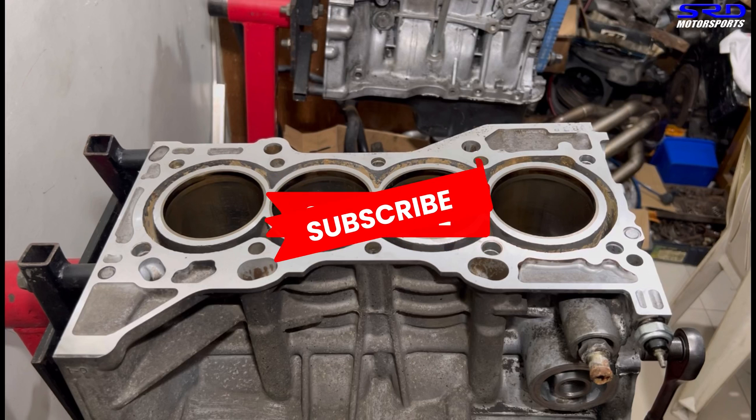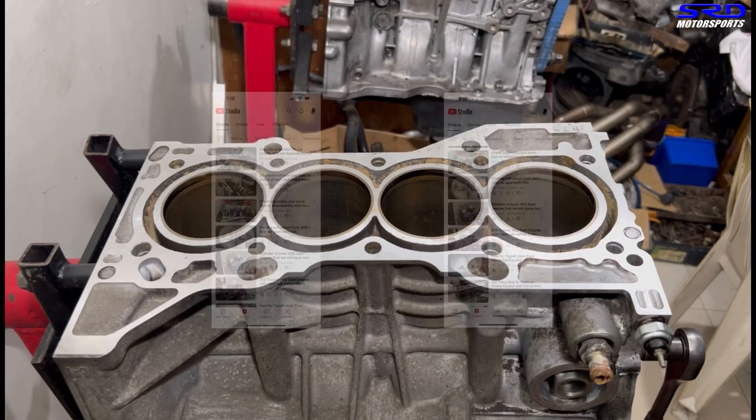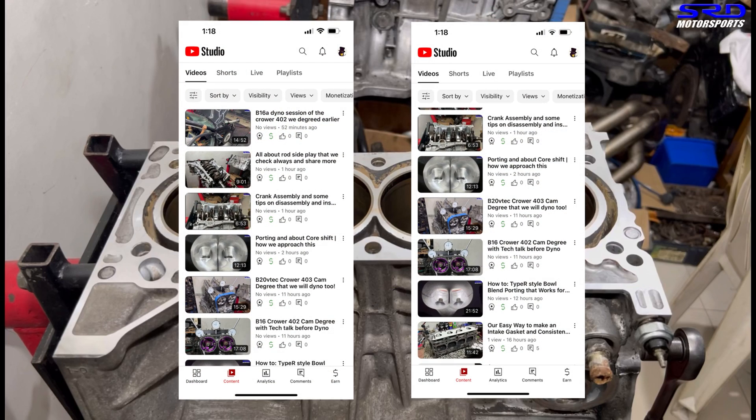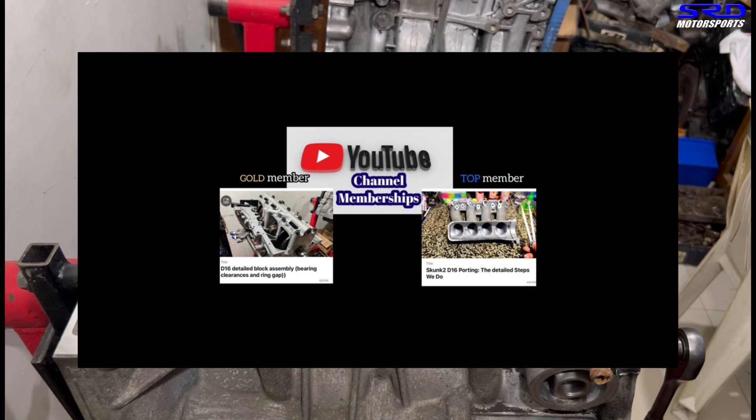There's also a channel membership — this is for those who are into engine building, because the general public might find it a little boring if it gets too detailed. We'll talk about that more later.